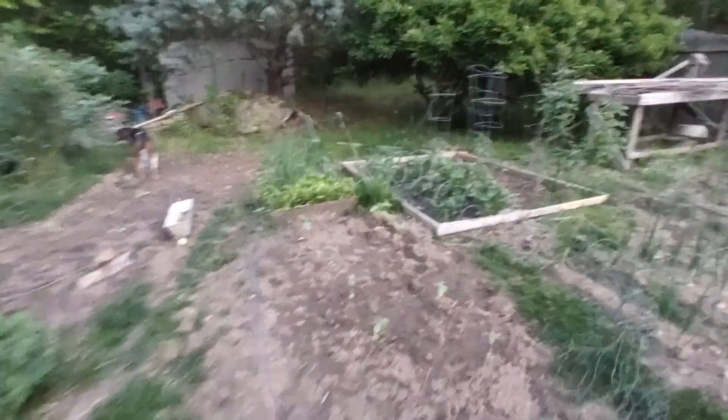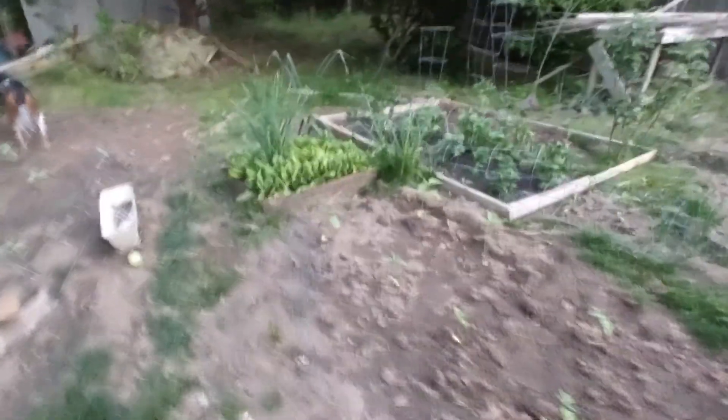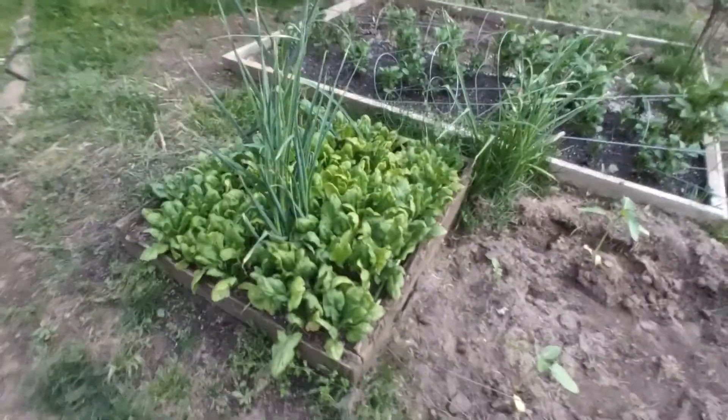Spinach — starting to bolt. We got one good cut off of it. We need to get another cut here. Spinach is in here.